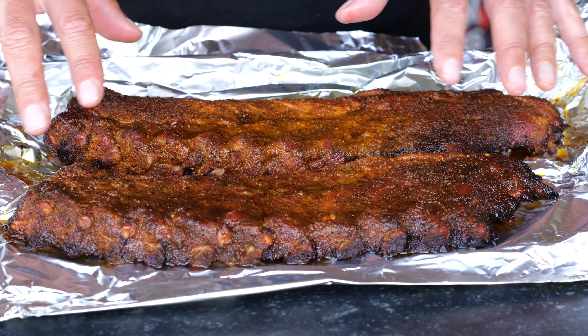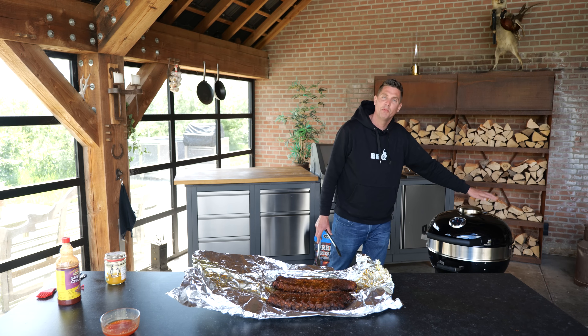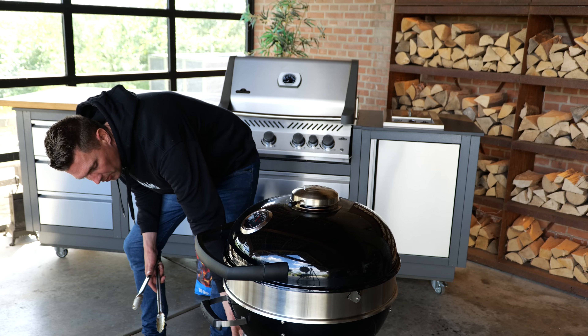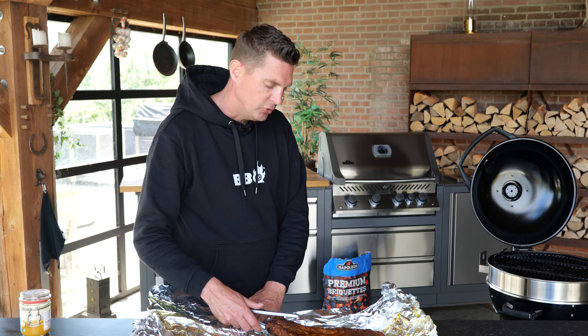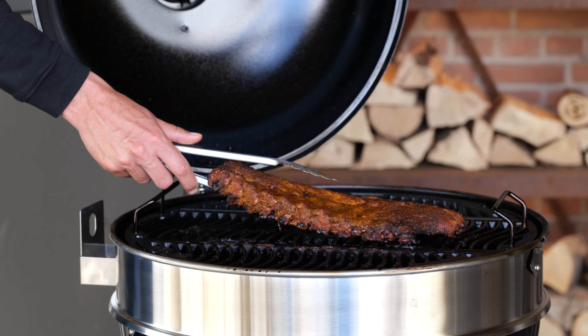The ribs have dried up a little bit and cooled down, so it's time to put them on the barbecue. I'm going to open the top vent all the way because I want a lot of airflow, and I'm also going to open up the bottom vent - just three stripes. There will be plenty of heat and I got some residual heat from those briquettes. The nice thing about using briquettes is that they'll last a long time, so you will get through the cook.